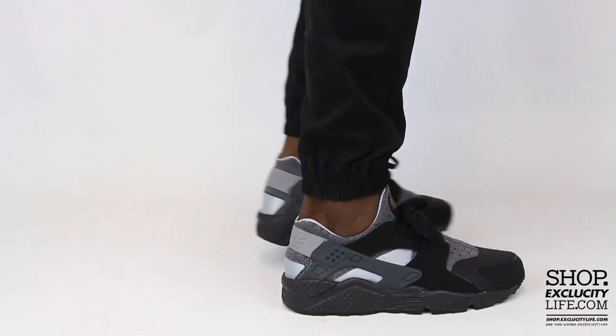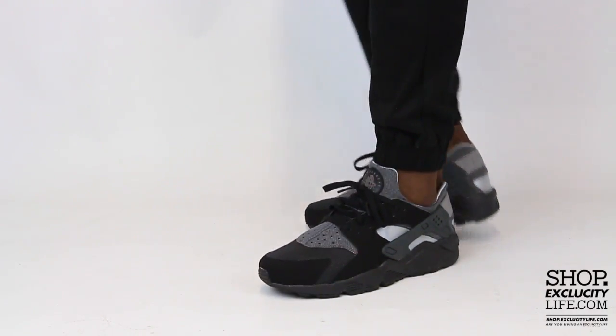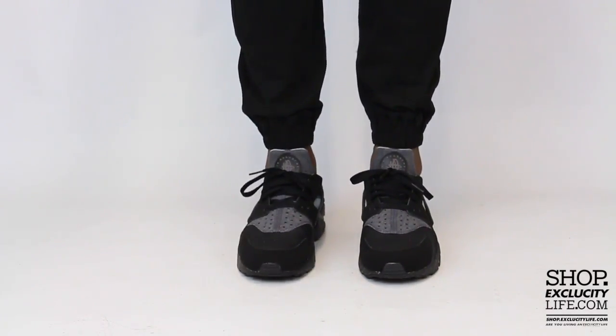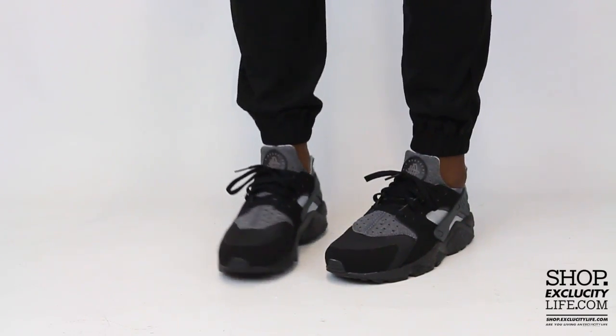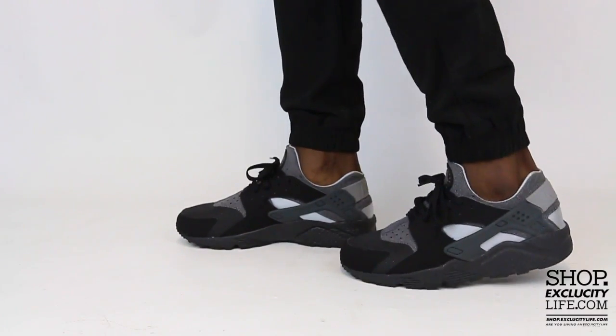For more information on how to purchase these shoes and for more information on our locations in the Montreal and Toronto area, you can visit us at shop.explicitlife.com. If you enjoyed this video, hit us with a thumbs up or a comment below, and don't forget to subscribe to our channel to see more sneaker reviews in the near future.